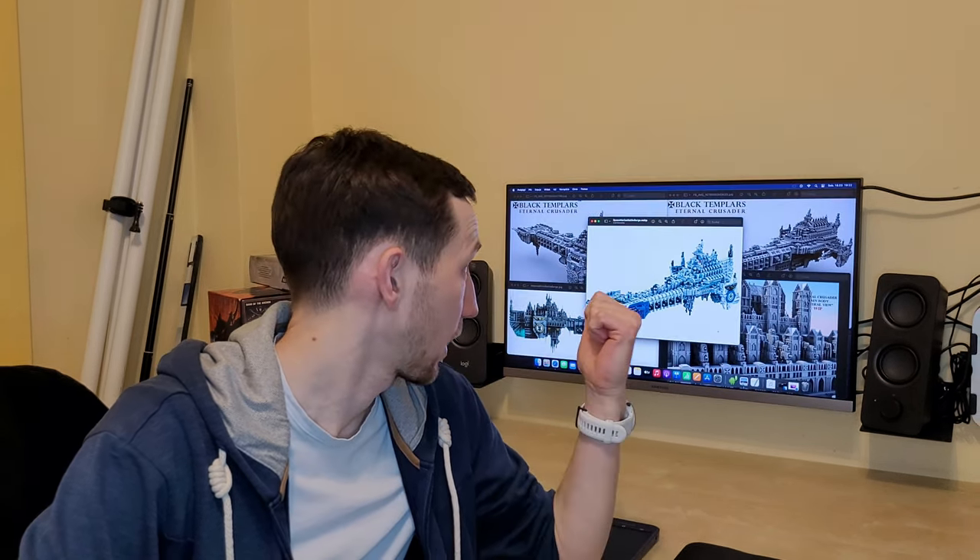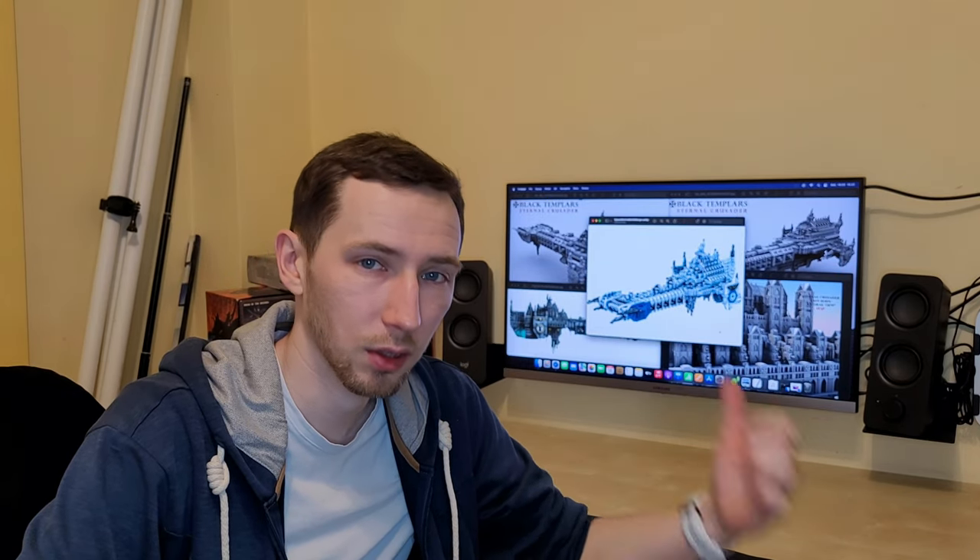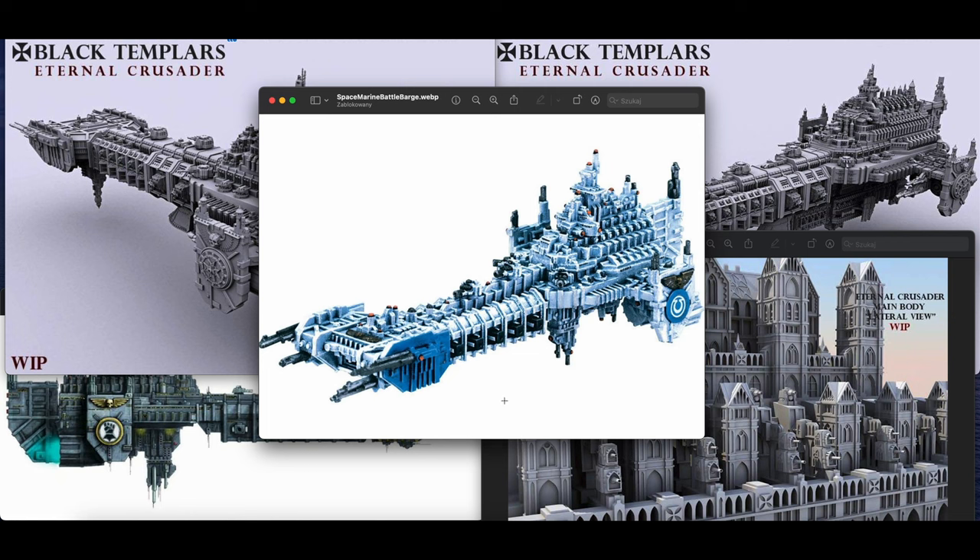First, I want to show you my inspiration, which is this classic Battlefleet Gothic space marine battleship. We are looking at a space marine battle barge, which is their largest battleship used in space warfare — each capable of transporting three full space marine companies. I don't want to make a model of the ship itself, but I want to use some key features for my much smaller vessel. For example, I really like this front end because it's wider than the middle section.